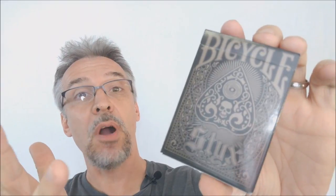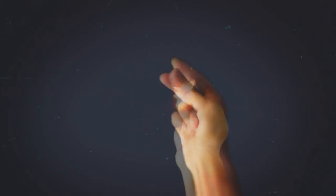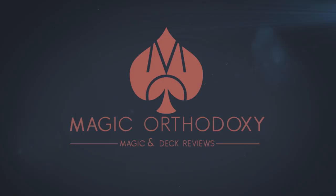Hey everybody, welcome back to Magic Orthodoxy. My name is David and this is a deck review. Today we're going to look at the Styx playing cards. This was conceived by Eric Ross and designed by Nick Vlau, and printed by the United States Playing Card Company.